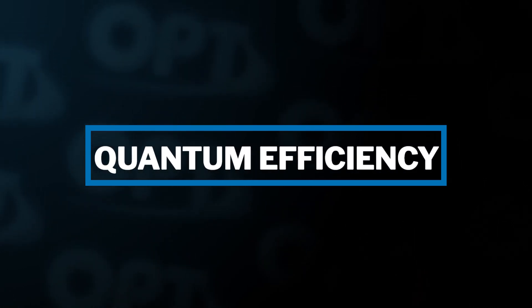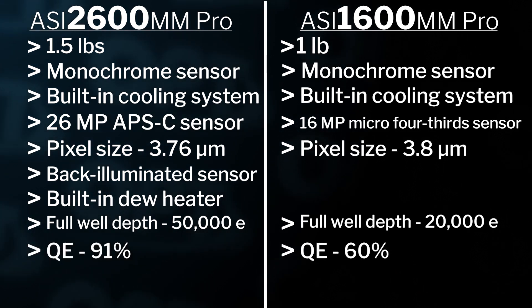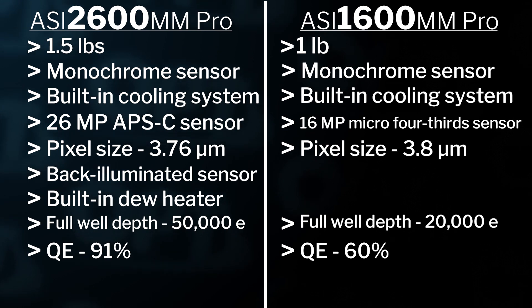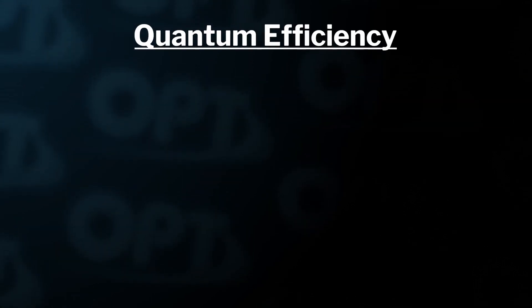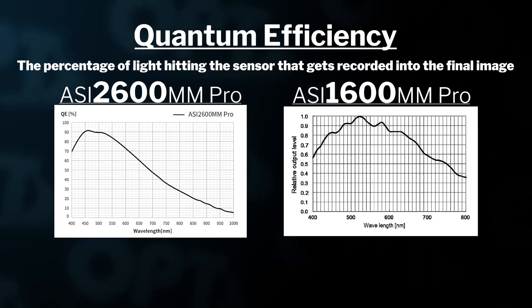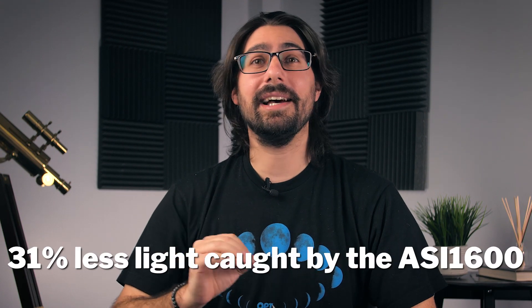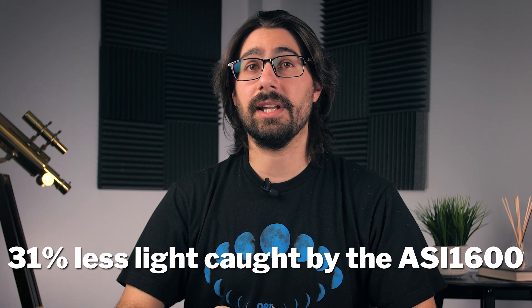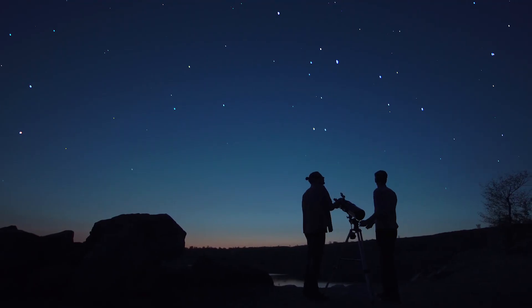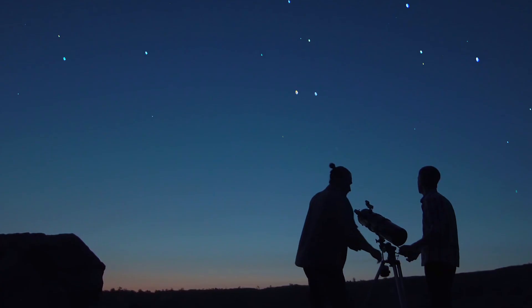Now let's talk about quantum efficiency — this is where the real power comes out. The 1600 has a quantum efficiency of 60% and the 2600 has a quantum efficiency of 91%. Quantum efficiency is basically the percentage of light hitting the sensor that actually gets recorded into the final image. That means the 2600 is accurately recording 91% of the light hitting the sensor versus only 60% on the 1600 — that's 31% less light not being recorded on the 1600. As astrophotographers, we're always trying to capture as much light as possible, so the 2600 has a definite leg up there.